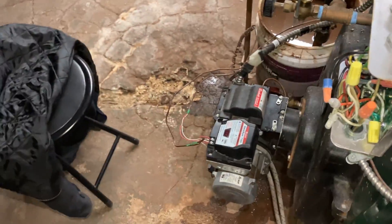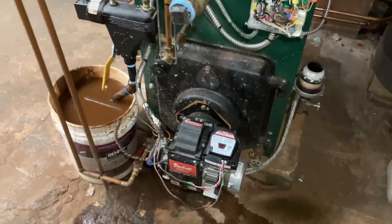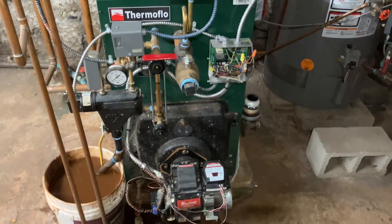Here's the moment of truth. We're going to flip the switch — and isn't that a thing of beauty?